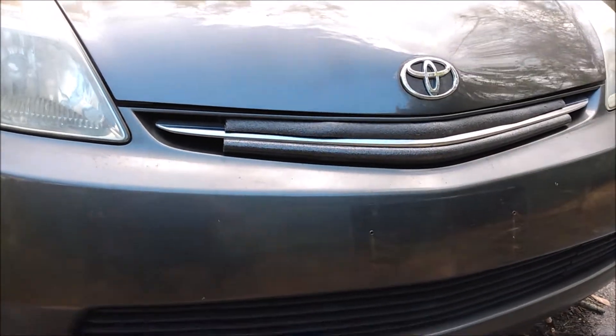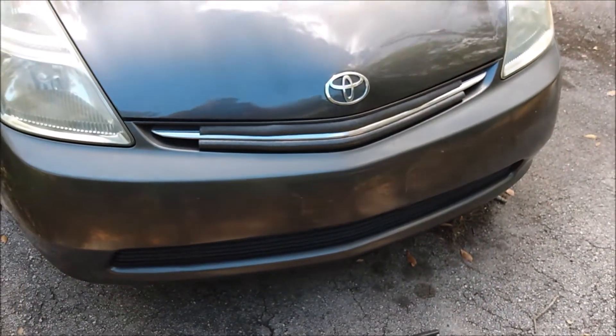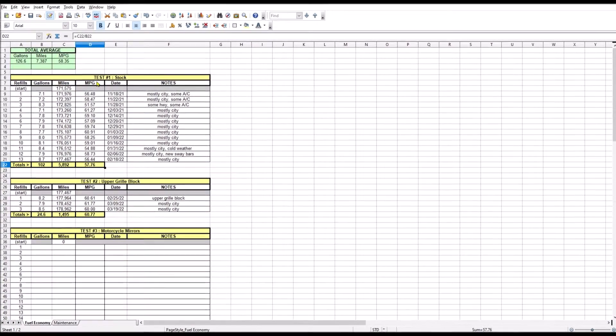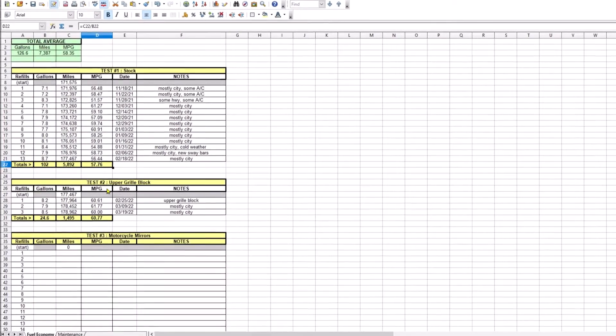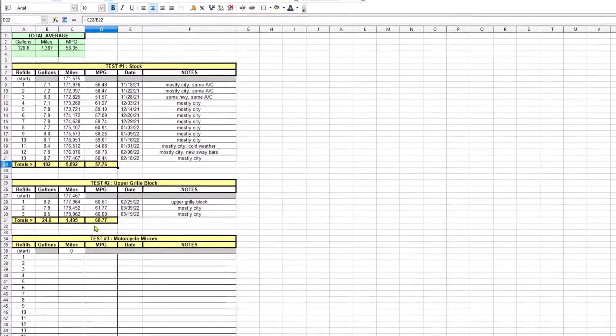So did it work? I've been keeping track of fuel economy and we have 3 fill-ups since the grille block was installed. The average fuel economy before the grille block was about 57.7 mpg. After the grille block the average rose to about 60.7 mpg. That's a noticeable improvement.